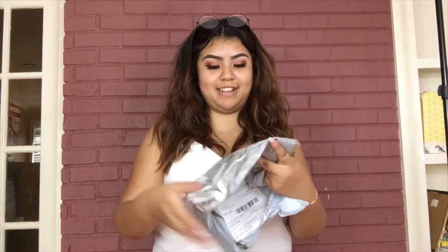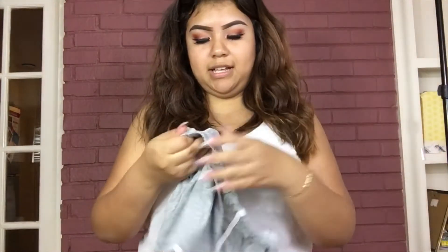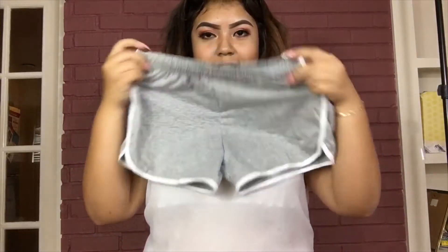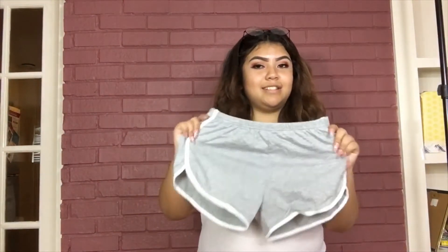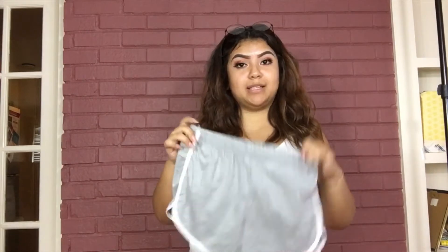Oh these are the shorts I got — I got them in a size large. They smell weird, like they've been in the package for a long time, but they stretch and I think they're gonna fit me. They're really cute to sleep in. These are called the boyfriend shorts — the girls know why. I'm not gonna try them on because the video might get taken down.